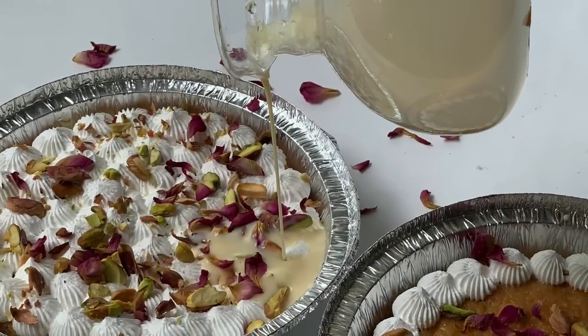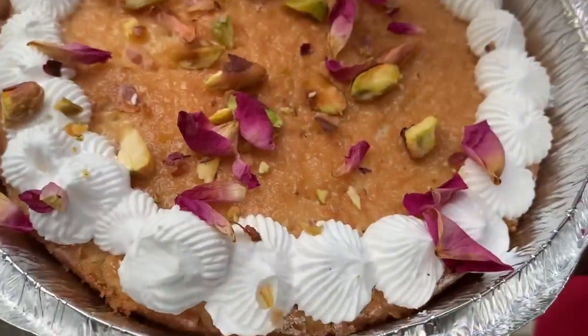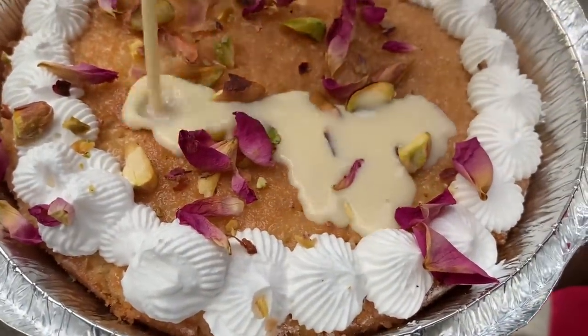Hello friends, Assalamualaikum, Namaskaram. Welcome back to Navras Kitchen Magic. Today I am going to make Tres Leches Milk Cake, also known as 3 Milk Cake.